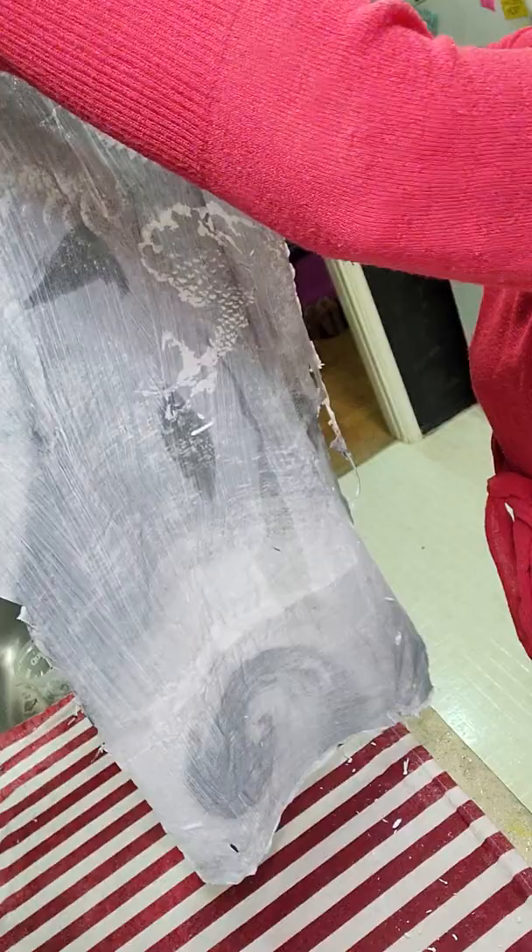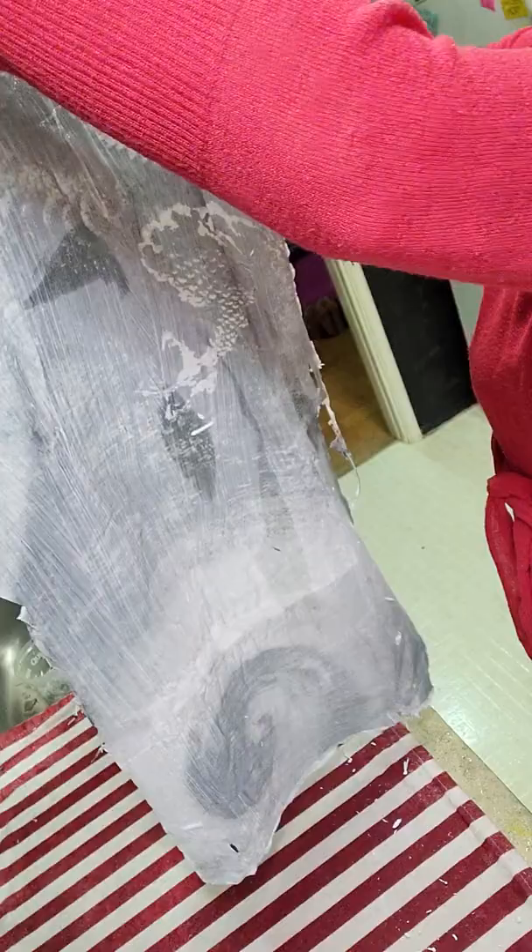It's still quite milky on the shiny side, and on the paper side we have the image. What we can do next is put it onto the canvas. So stay tuned and I'll see you in a minute.